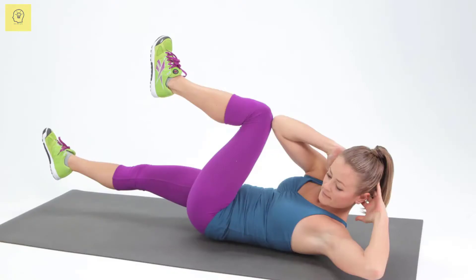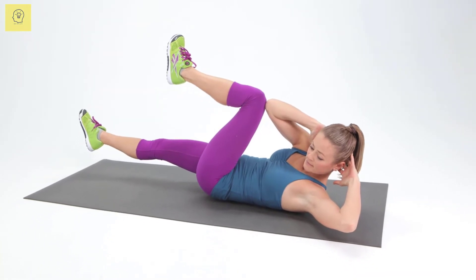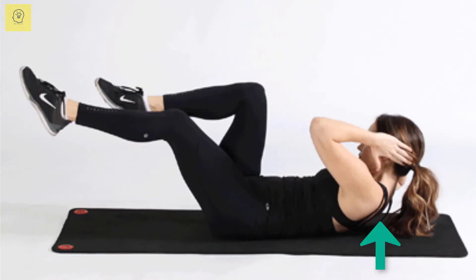Bicycle Crunches. It can be tempting to rush through bicycle crunches, but the key to this move is slow, controlled movements. Lie on your back with your hands behind your head and your knees bent. Lift your shoulders and head off the ground as you engage your abs. At the same time, lift your feet off the ground, keeping your knees bent so that your shins are parallel to the ground.